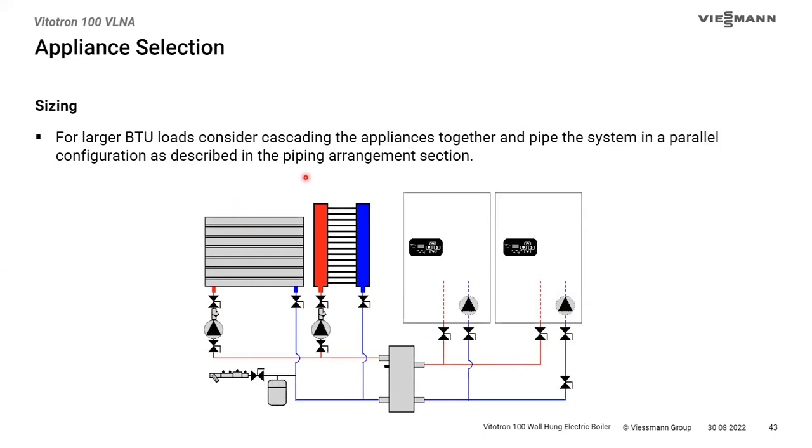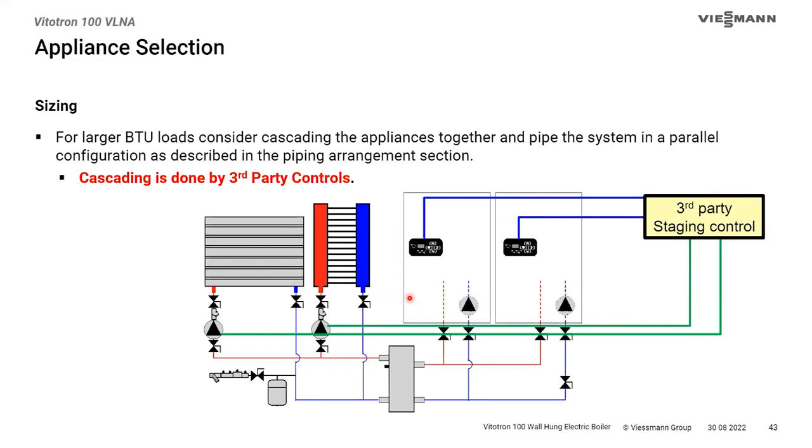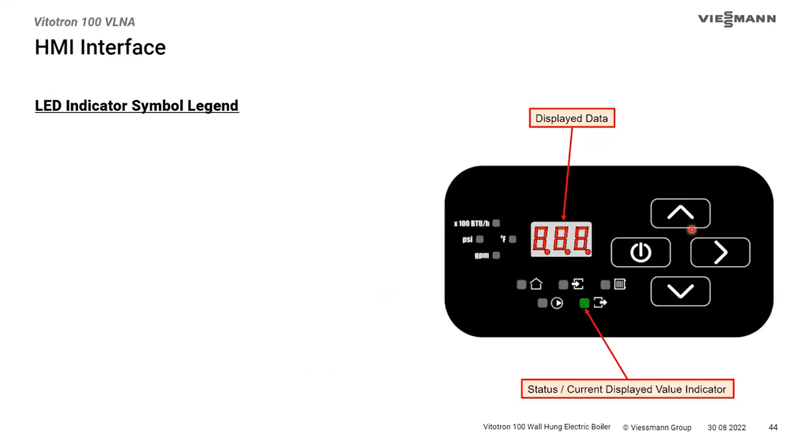For larger systems, you might want primary/secondary piping and more than one boiler. You can stage these boilers as much as you want. The challenge is that Wiesmann doesn't currently have a control for this, so you'd need a third-party staging control that can also manage your downstream pumps. The auxiliary pump output on the boiler won't be able to handle multi-boiler staging, so a third-party control is required.